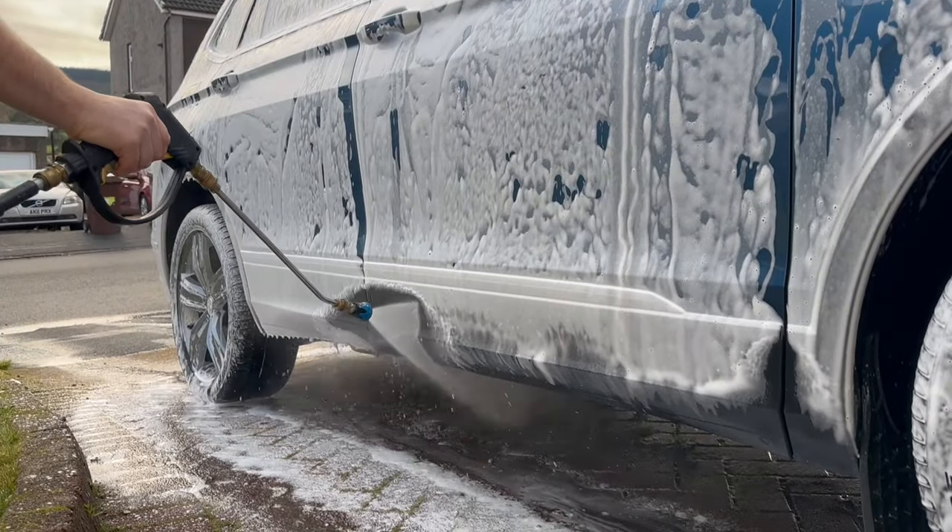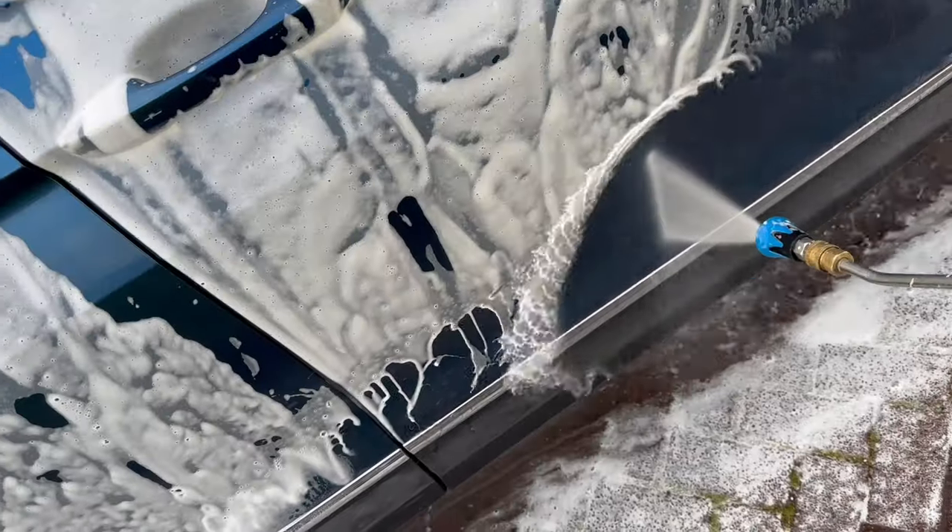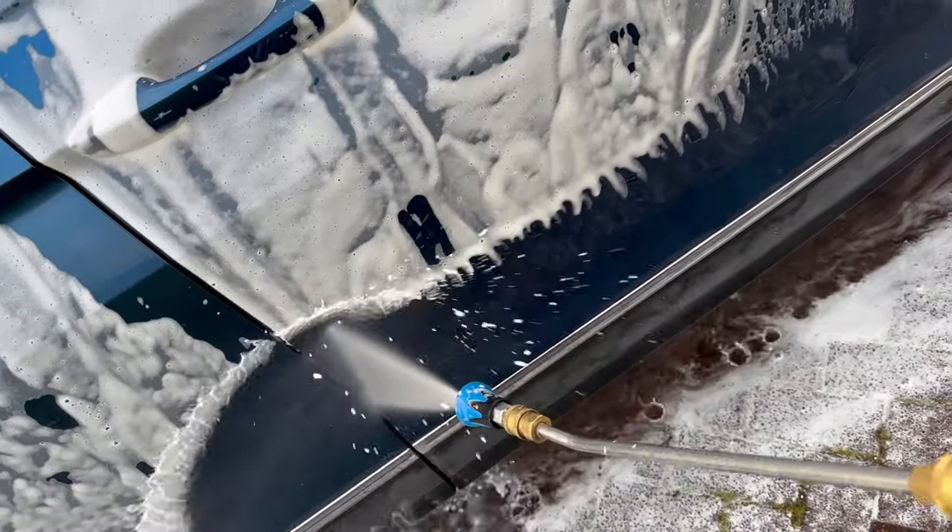I won't show too many clips of that because there's no satisfying dirt removal — it's very difficult to see the dirt levels on a wet blue car. So let's just skip straight to the next part.